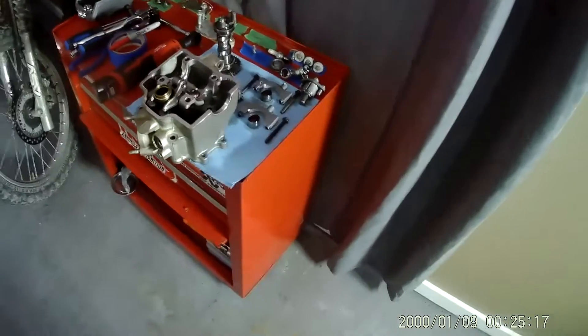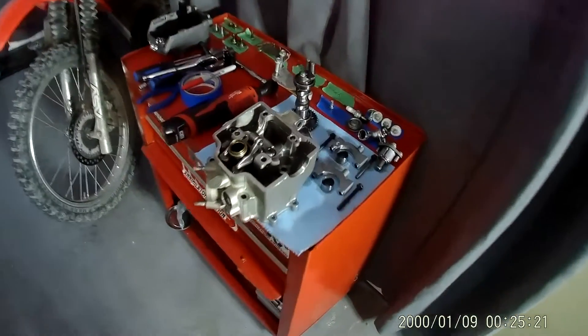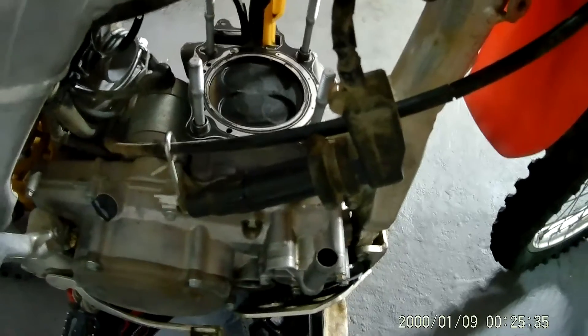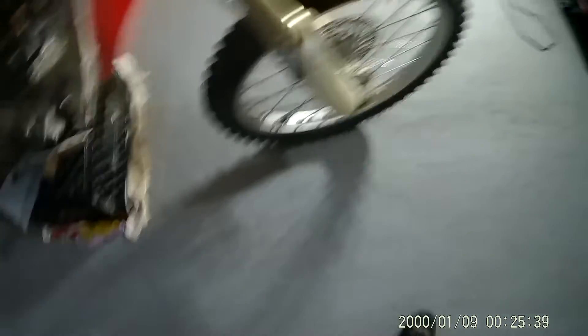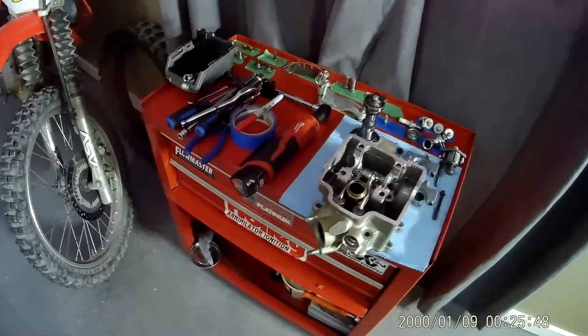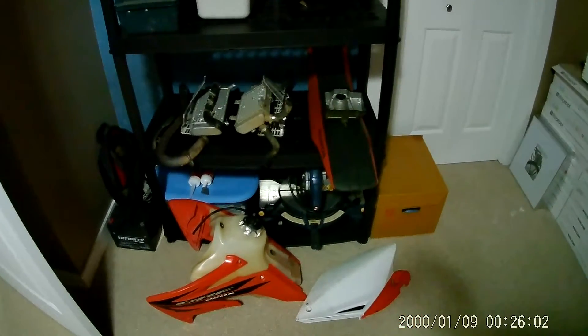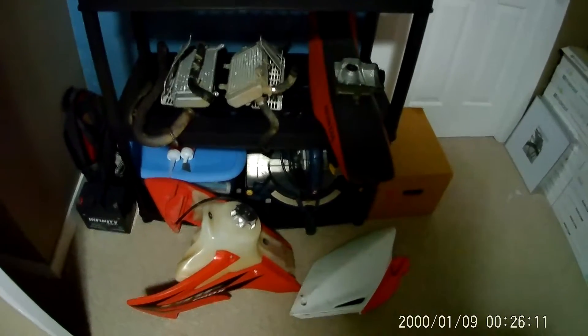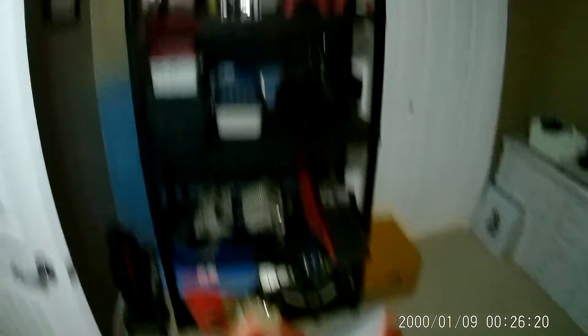There's the old head. There's the piston and the old gasket. Looks pretty carboned up. There's a shelf of parts and pieces — rads, rad guards, exhaust, seat, valve cover — a dedicated shelf just to those parts. There's the new head up there.